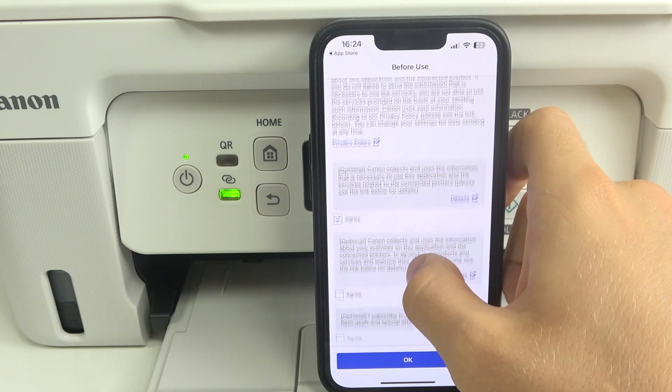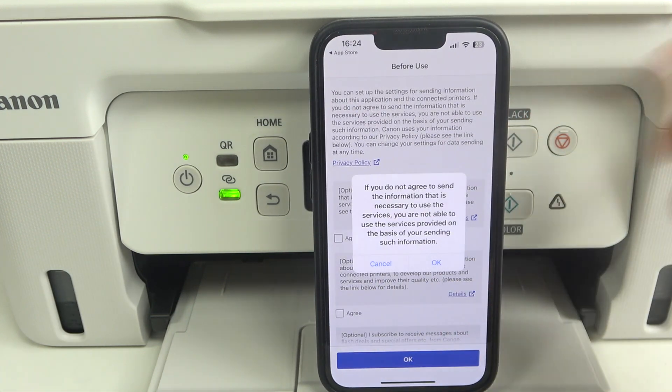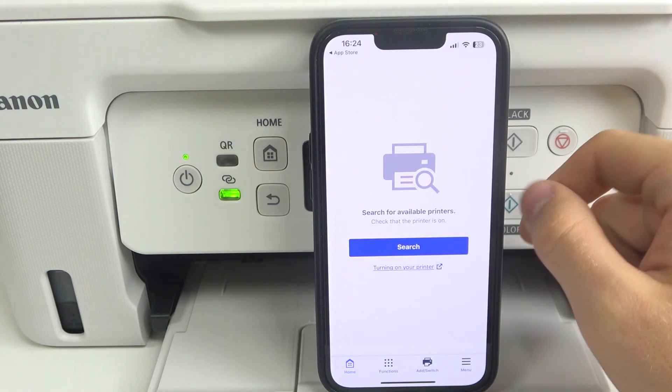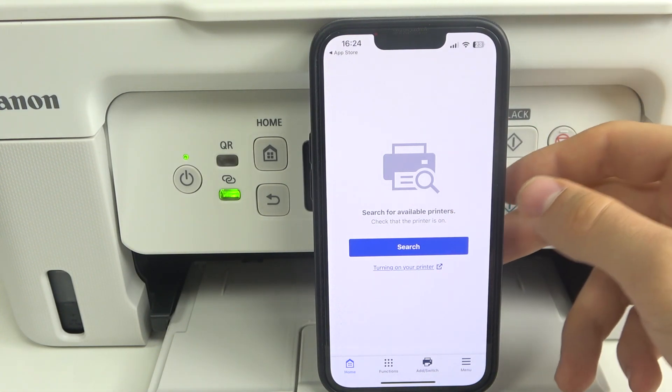Some options are optional, so you don't need to agree to all of this — just the main agree and okay. Then click allow, and what we have here is just one search button.